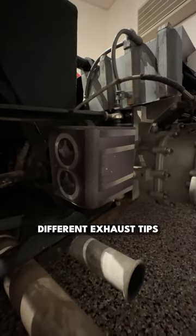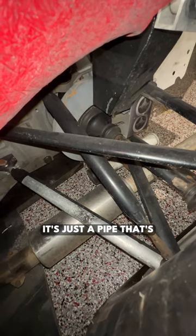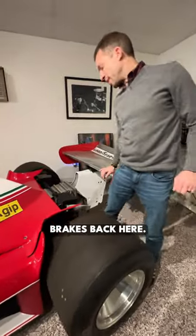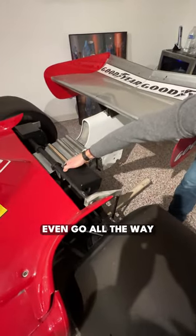You've got four different exhaust tips coming out here, but only one of them is connected to the engine. This one literally goes nowhere — it's just a pipe that's about a foot long, and it ends. You have the inboard brakes back here, but they are not actually brakes. It's a C made out of wood. The brake disc doesn't even go all the way around.